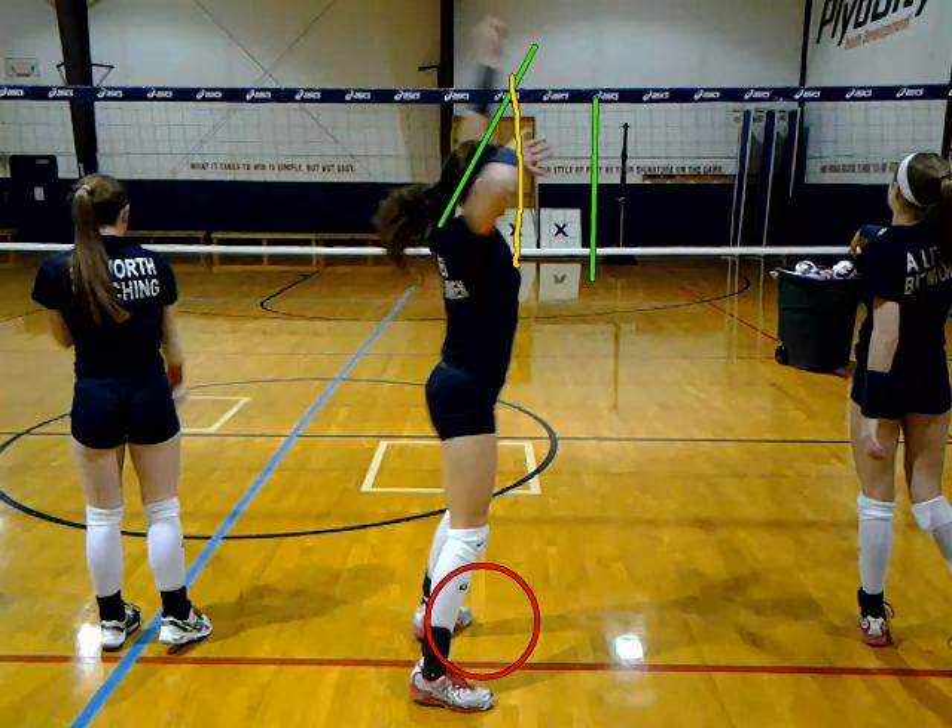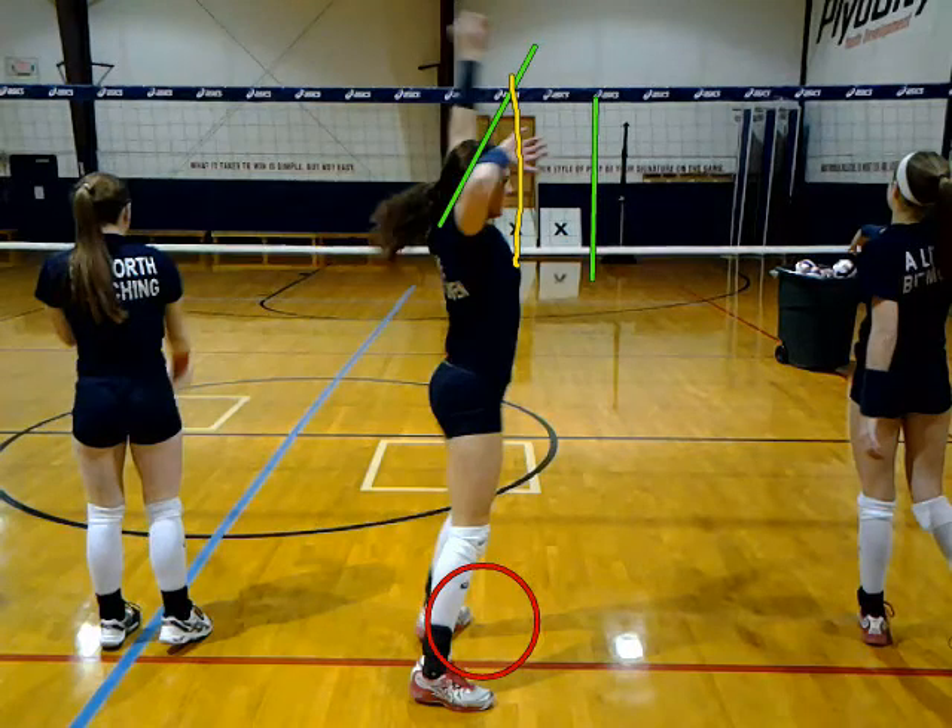This is where we start to have our problems here. You do a nice job of drawing that right elbow back with your hand nice and big. But if you notice where your left hand is, it's straight in front of your left shoulder. That arm should be diagonal where that green diagonal line is.